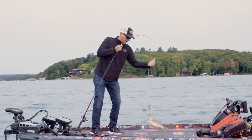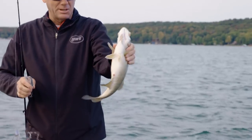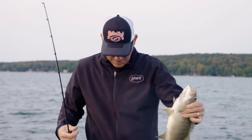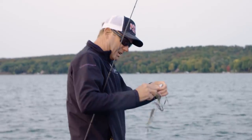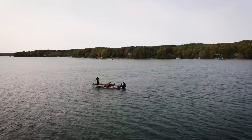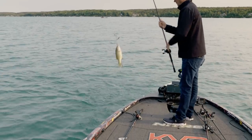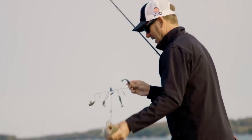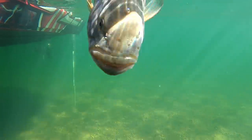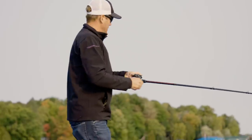When you start to see those bellies get like that, they're definitely feeding up. I'm seeing a lot of bait on the graph — looks like it ought to be good. The thing about an umbrella rig is it matches a school of baitfish. Today there were pods and pods of bait right off the bat on the sonar, so I knew right away I wanted to fish an umbrella rig.